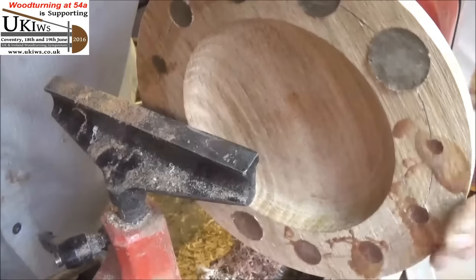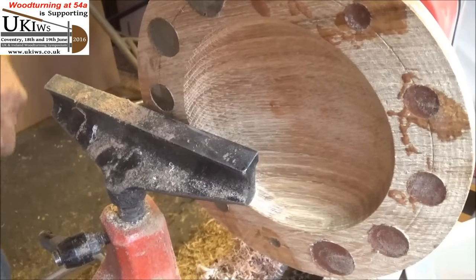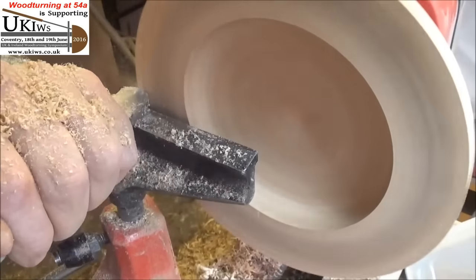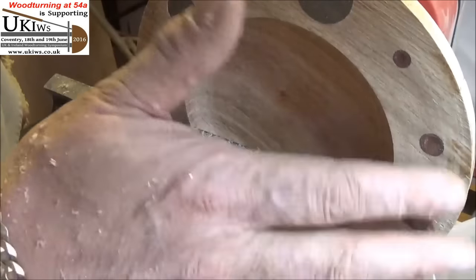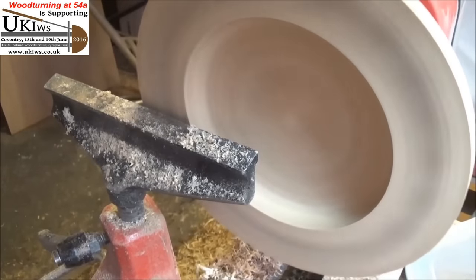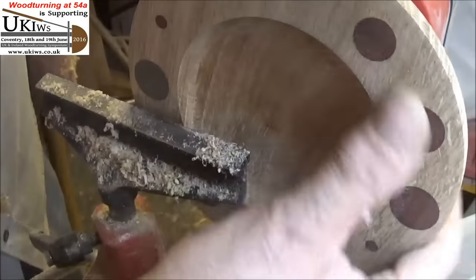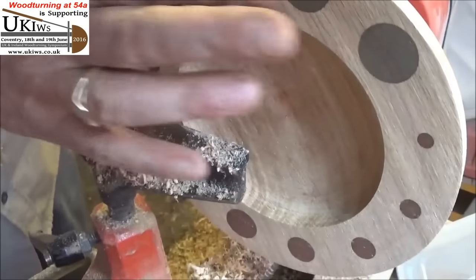It's back on the lathe, all set I think. Give it a quick skim and see what happens. They're all still in there. I'll carry on and flatten it off. Excellent — oh yes, coming up very nicely. They'll polish up very well. A little bit more to go.